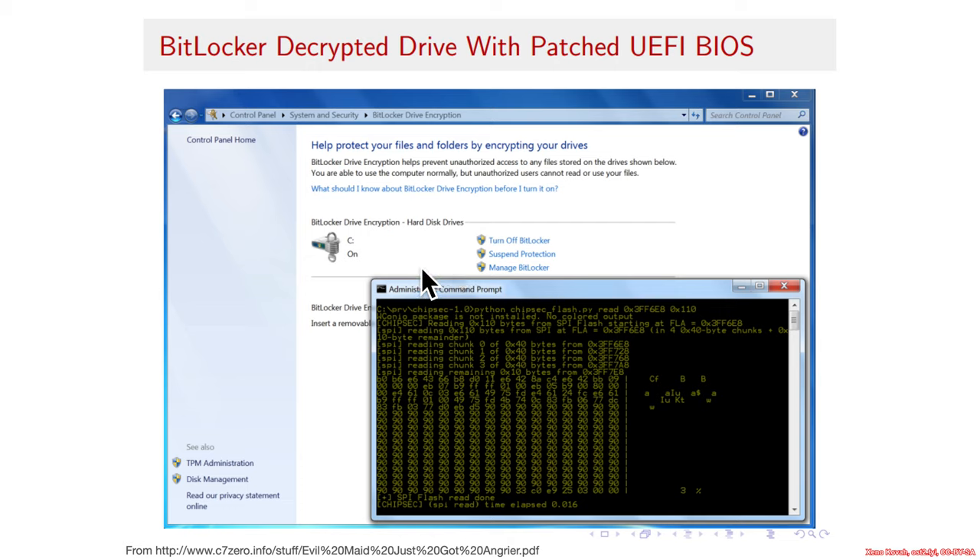BitLocker was configured with maximal protection, and it was supposed to be the case that if any TPM measurements changed, you shouldn't be able to get into the system — the key for decrypting your full disk encryption should not be made available, because if the system was compromised early at boot in the BIOS, they could steal your password as you're logging in and decrypt your hard drive. But Yuri showed he could write to areas that were supposed to be measured but were not actually being measured. Consequently, an attacker could put in proof-of-concept shellcode while BitLocker remained unlocked. We showed the same sort of thing on a Dell enterprise-grade laptop, with a full reverse engineering of the measurement algorithm.